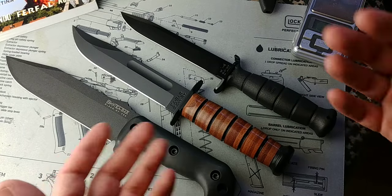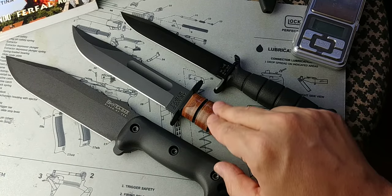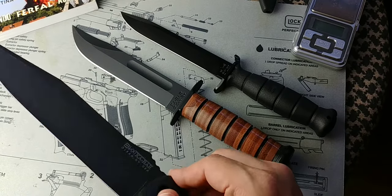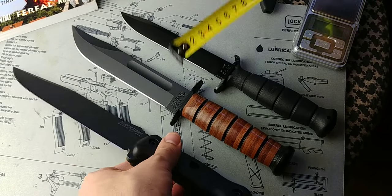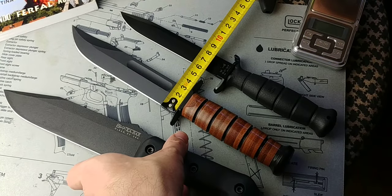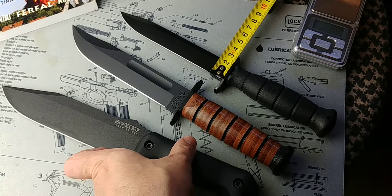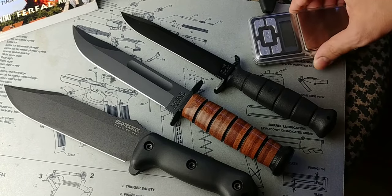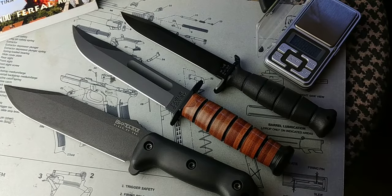If you look at blade length: 17 centimeters for the BK7, 17 for the K-Bar as well, and 16 for the Glock knife. There's quite a visible difference in size. The BK7 is the largest with a wider blade — about 4 centimeters wide — roughly 3 for the K-Bar, and about 2.3 centimeters for the Glock knife.